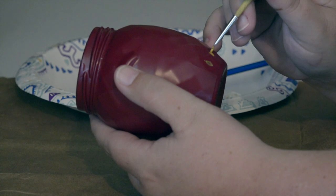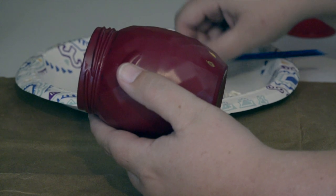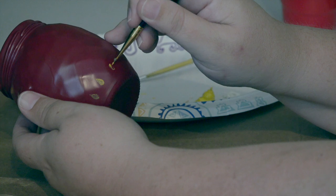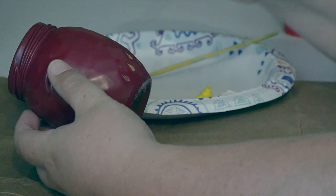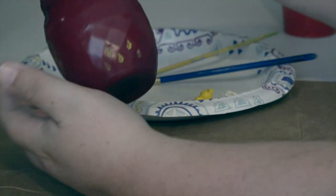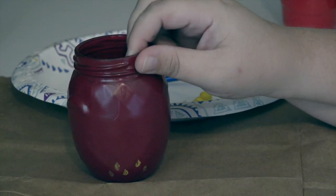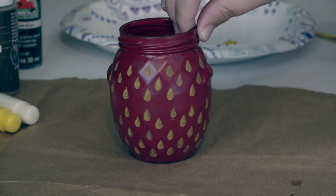Remember your seeds are not all going to be the same size and color, but that is okay, because real strawberries do not all have the same size and color seed. I am going to finish painting the seeds and then show you what I have got so far. I am doing each one of the diamonds the same way. I am now finished painting the seeds on my jar and I want to take a minute to show you guys what it looks like.